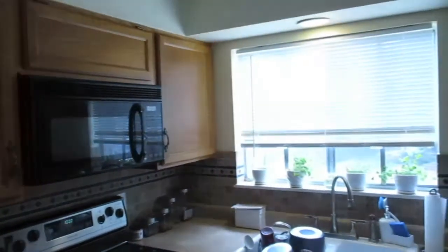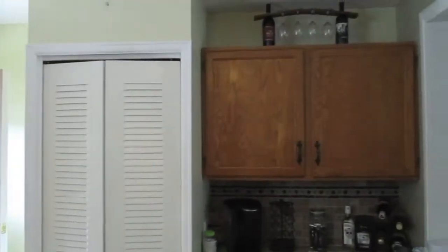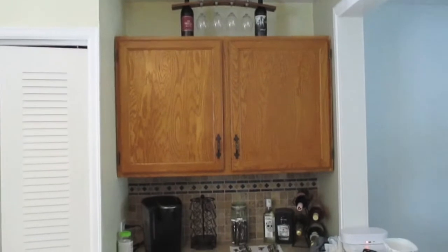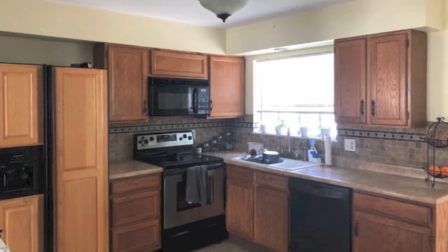All righty fam, here we go. So this is our current cabinet situation. It's not bad, it's definitely not great. Very old cabinets, rusted door handles. Plus these are probably the same cabinets that were installed when the house was built in the late 70s. Not to mention, check out that funky fresh fridge cover.